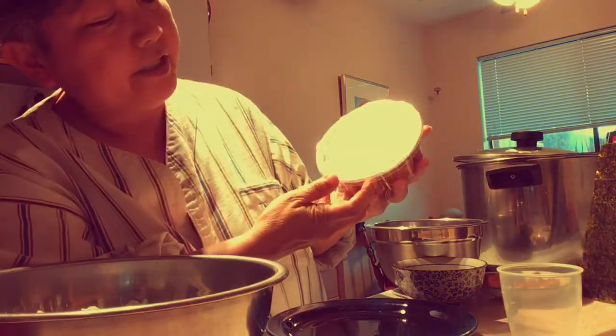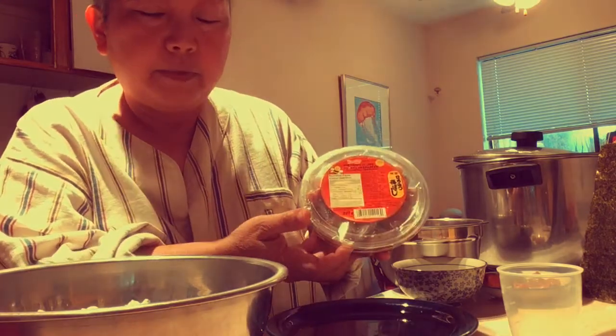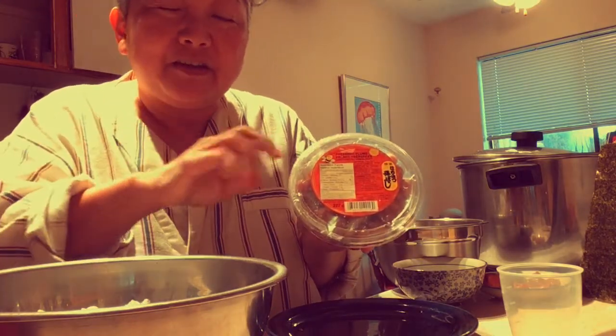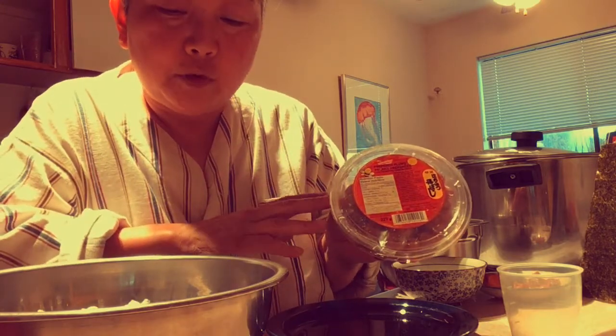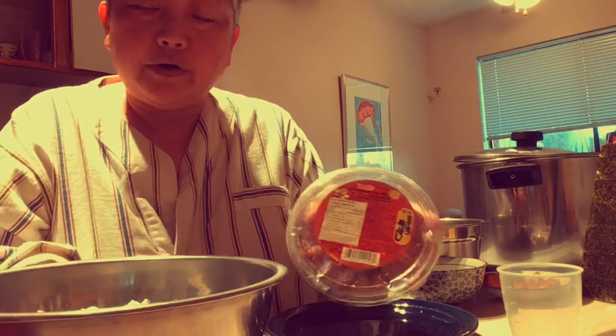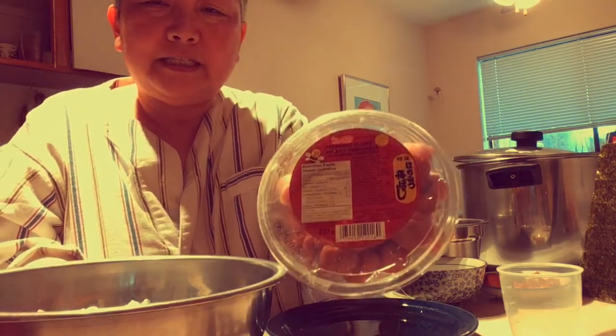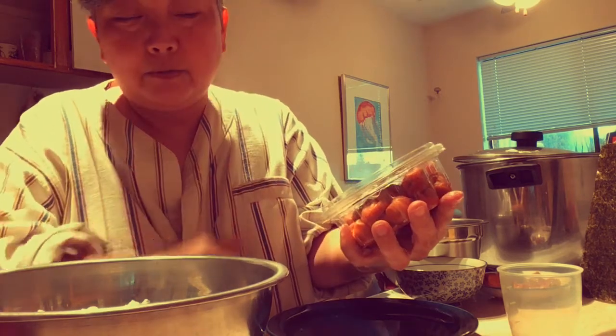The classic onigiri includes umeboshi, which is Japanese pickled plums. They're actually not plums — they're apricots, but I don't know why everyone calls them pickled plums. It's called umeboshi in Japanese. They're salted and very sour. If you get the kind that has honey in it — hachimitsu umeboshi, honey umeboshi — then it's a little less sour and tart.